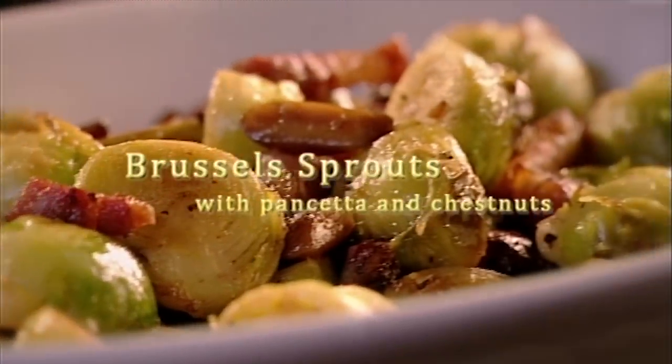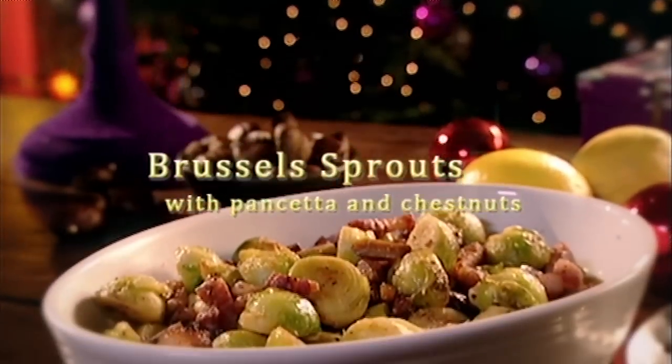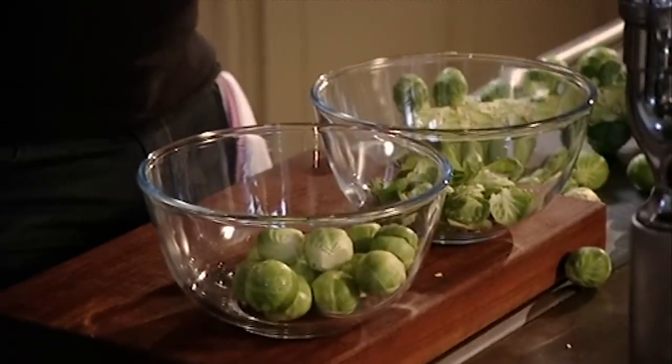Sautéed with pancetta and chestnuts, these are sprouts like you've never tasted before. Brussels sprouts are delicious when they cook perfectly, packed with texture, and the flavour is extraordinary.